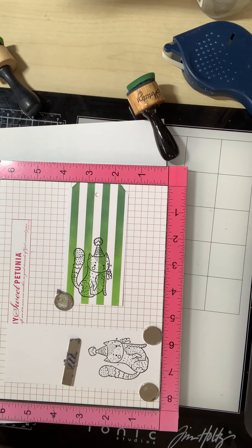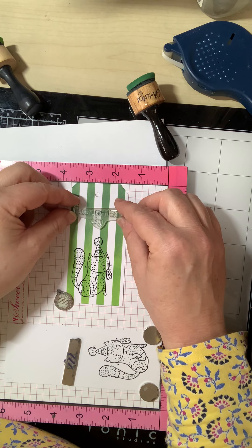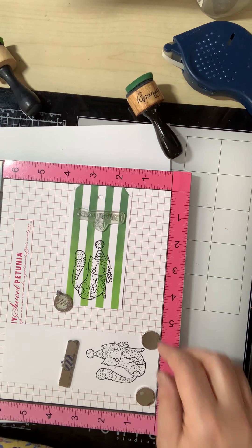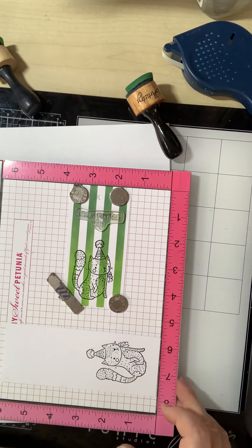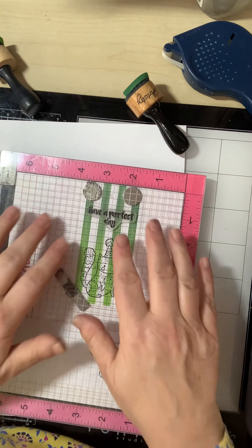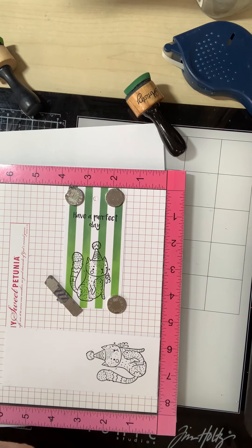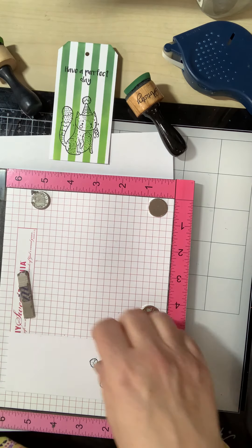Now while we've got the ink out, we'll do the sentiment. In this set there's the sentiment 'have a perfect day', which sounds ideal for a cat-loving person to go on the gift tag. I'll just put it approximately central to there. So that's that stamp done perfectly. That's the main bit of the tag done.